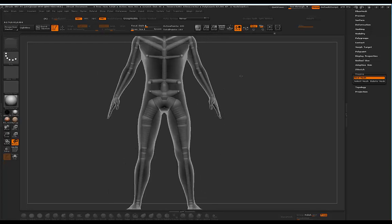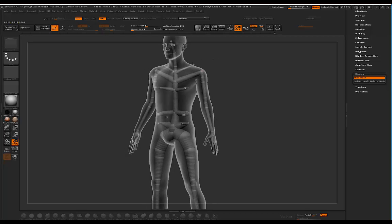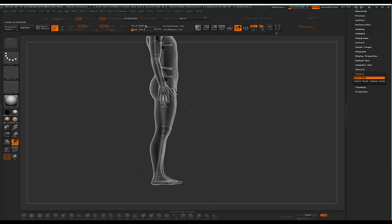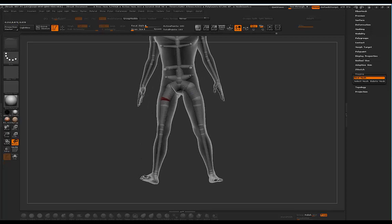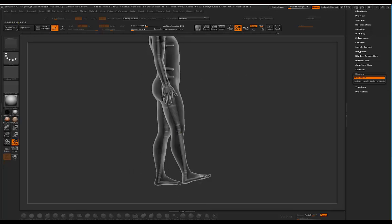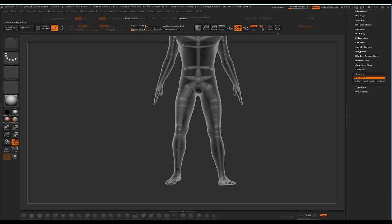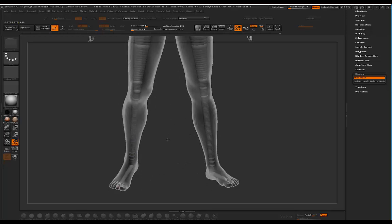Turning off symmetry now, I'll rotate by the neck to have him looking to the side. Let's do something interesting with the leg — bringing it up, then back down again. I haven't planned this pose at all so I'm just doing this in real time. Maybe he's resting his foot on something like that.